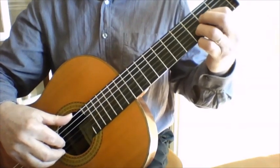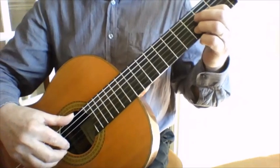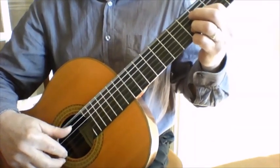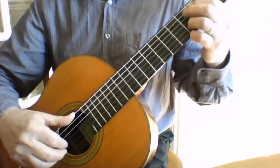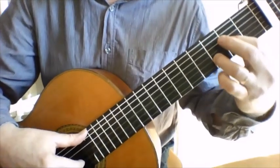You fret the A and the D like so, and the first phrase goes a bit like this. That's pretty easy - let's just slow that down a bit.